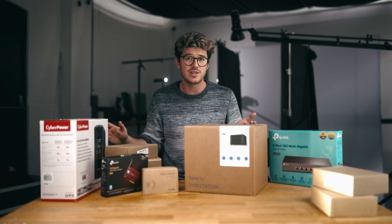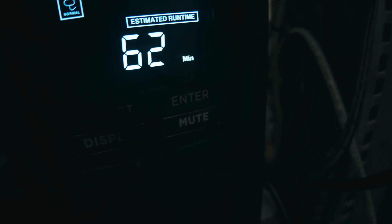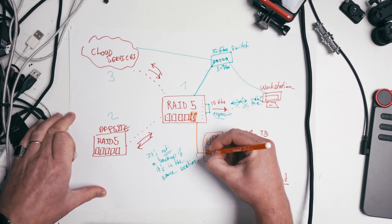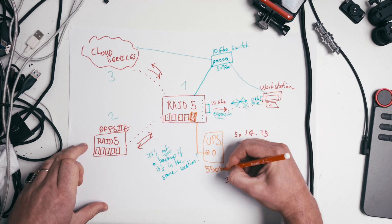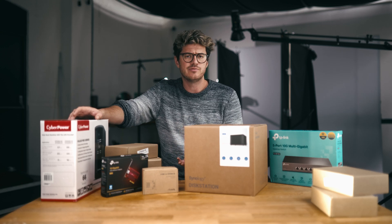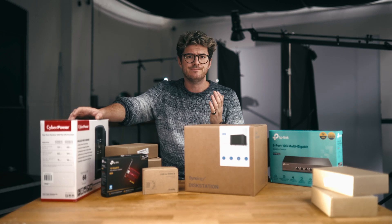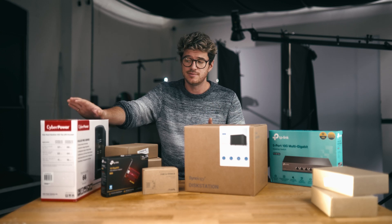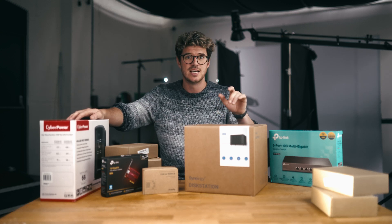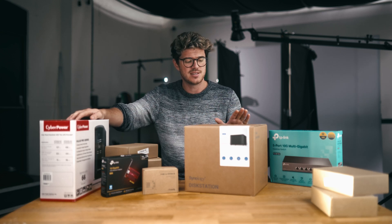To keep all of this safe from potential power cuts and surges, this NAS is receiving power through this CyberPower UPS, or Uninterruptible Power Supply. So if the power cuts for any reason — and it has done a few times since setting this up — the CyberPower's internal battery will kick in and keep everything running for approximately 50 minutes. This is the 550 watt version. If the power cut lasts longer than a few minutes, the UPS can also send a message to the NAS via the ethernet port to say it's time to shut down safely, and the NAS will power down while there's still power running from the battery. That's something I still need to set up.